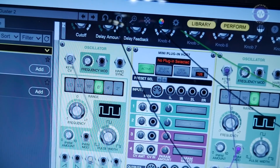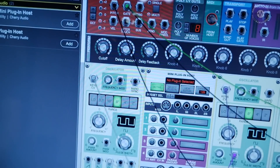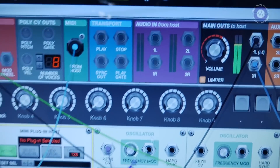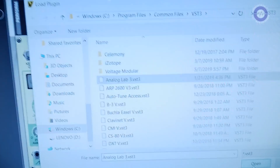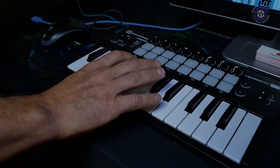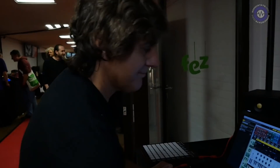Cool. We'll go ahead and load in the plug-in host, get some audio out. Alright, cool — Analog Lab.